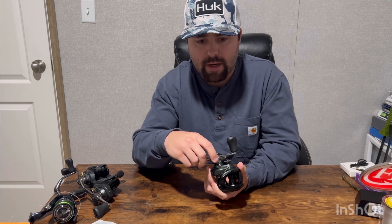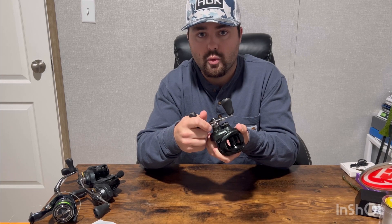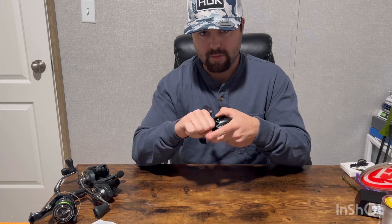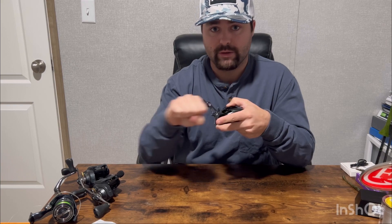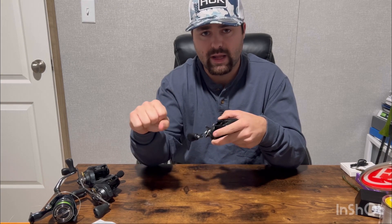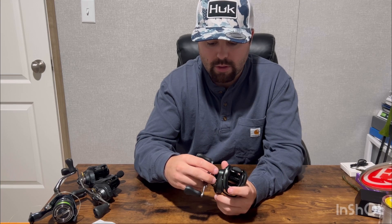First off, you've got a drag tension knob right here on the handle. Turning it clockwise is going to increase your drag — all that's doing is tensioning up the spool to let out more or less pressure when a fish is pulling your line. The tighter you turn this, the less likely that line is going to be stripped. If you're fishing with treble hooks, loosen this up a little bit so the fish can have some play and when they surge your line will come off smoothly.